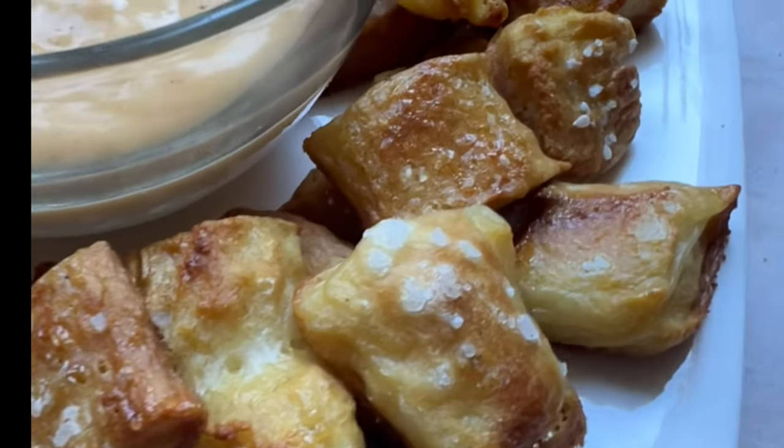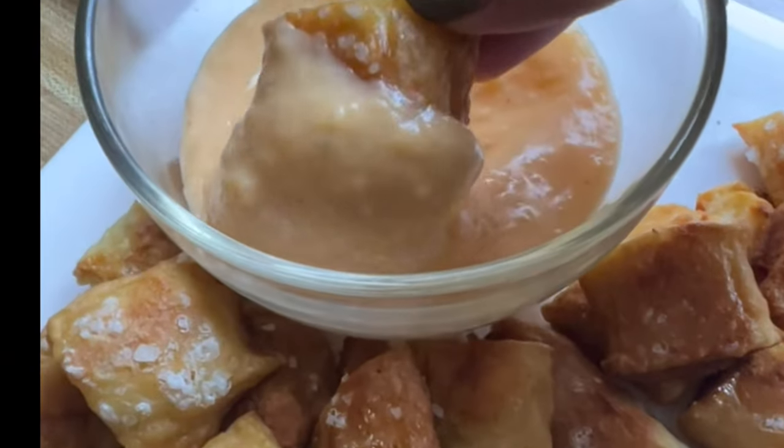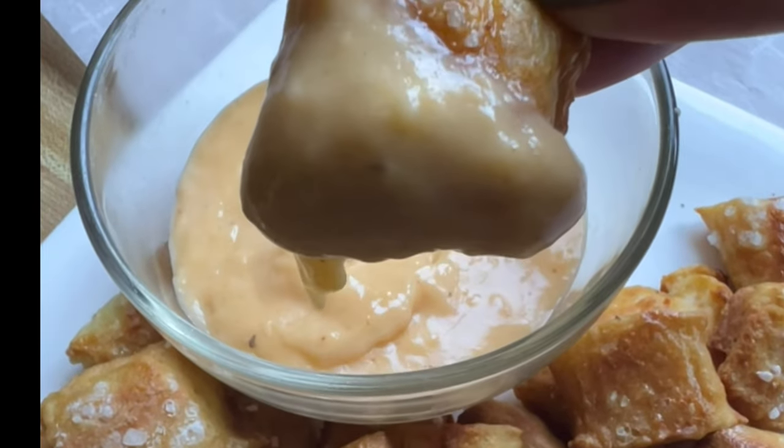Right out of the oven, here they are — nice and golden. They have a crispy crust but are still soft and chewy on the inside.